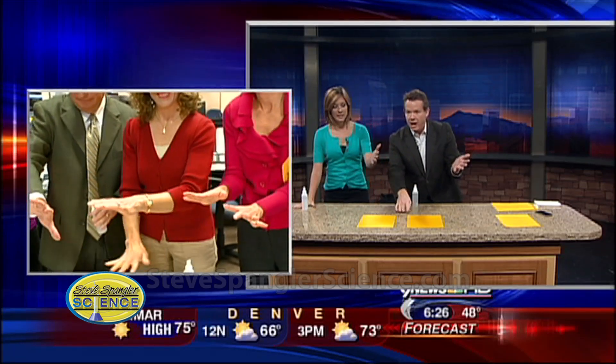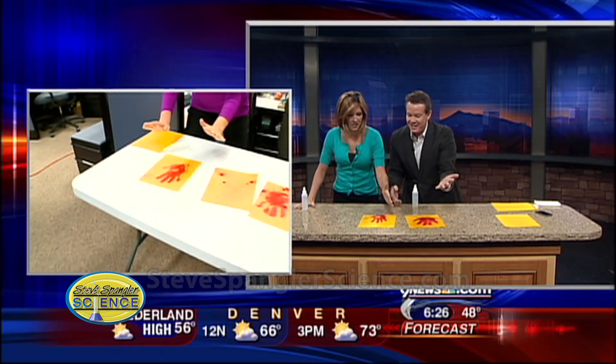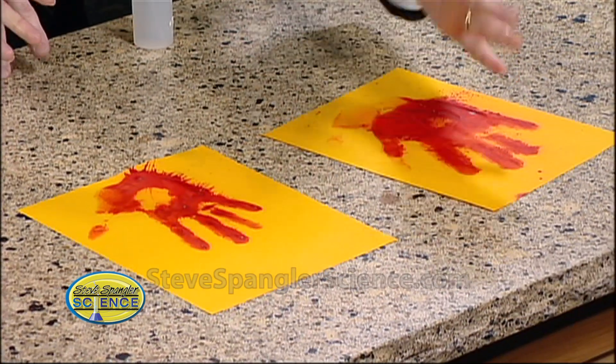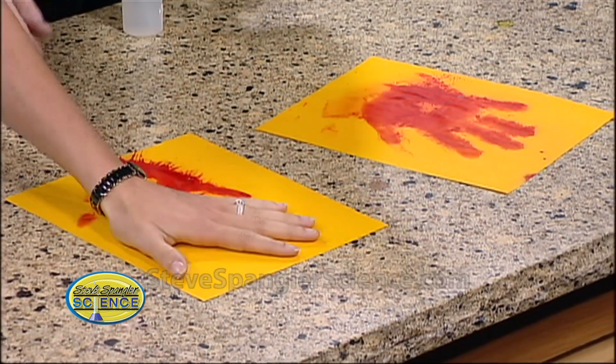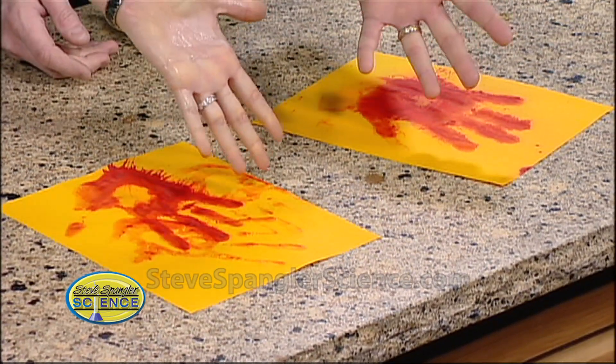All over your hand. Can you feel yourself passing out? Okay, now you ready? See the yellow paper in front of us? Don't take your eyes off the yellow paper — one, two, three — slap it nice and pull your hand up. See, I told you! Just look at this, it's disgusting. But if you look at your hand, the weird thing is there's no blood on your hand.